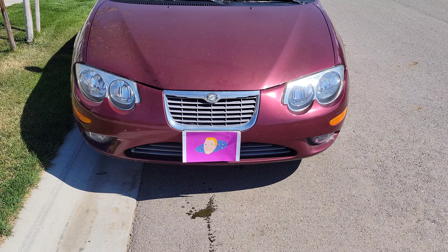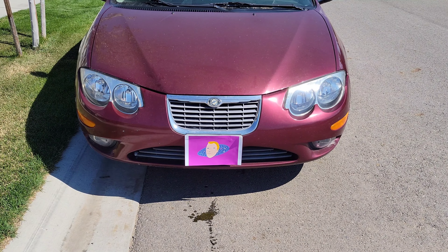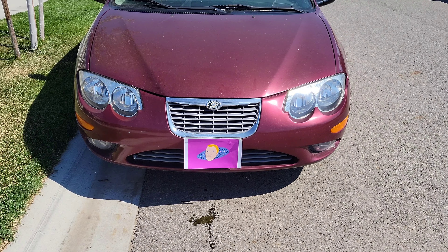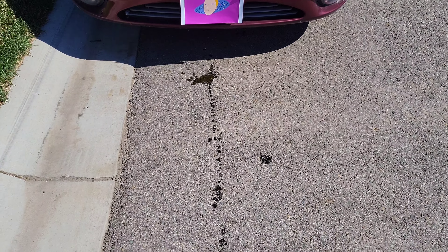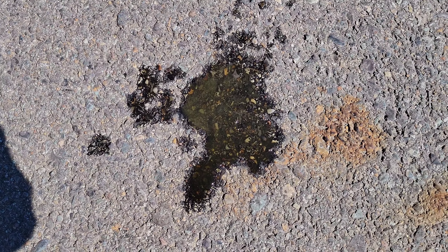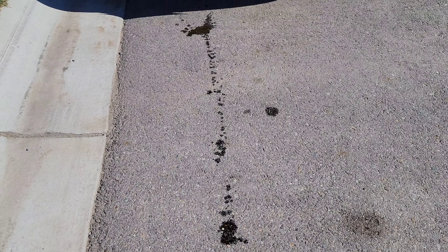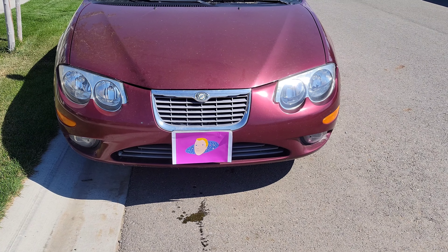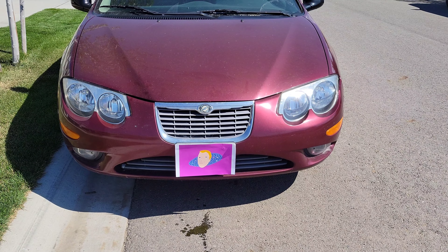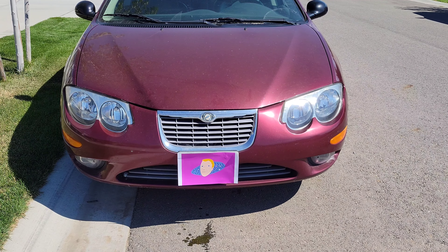Hey guys, welcome to the video. Today we are going to revisit the Bars Leaks Liquid Aluminum Cooling System Radiator and Heater Core Stop Leak. I put this in our Chrysler 300 just about a year ago and it worked up to this point — we hadn't had any leaks from the antifreeze. But just today it started leaking pretty good, so I want to try the Bars Leak stop leak again to see if we can get this antifreeze to stop leaking.